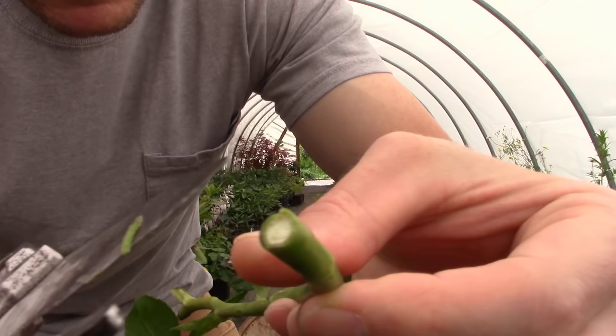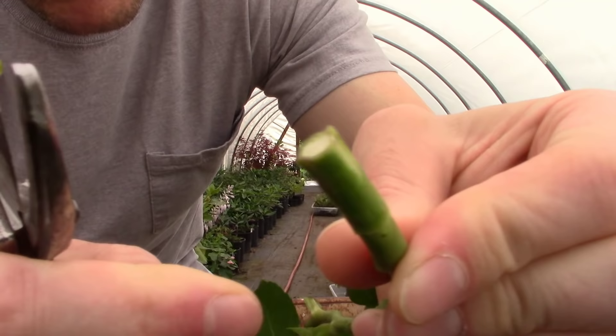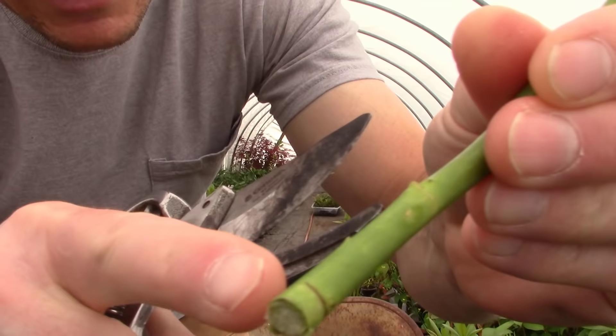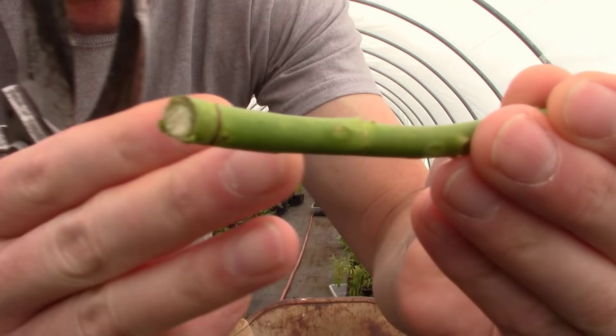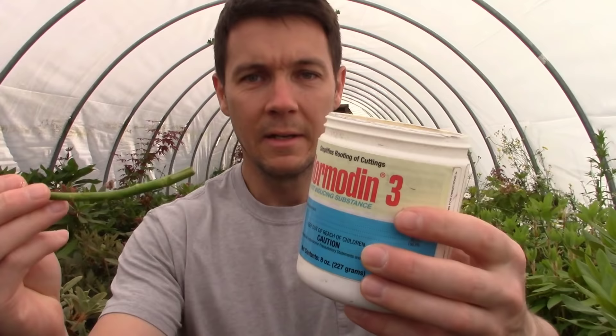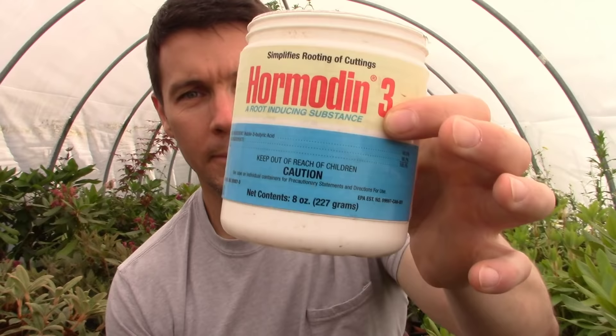I want to take my pruners and just shave a little bit of that bark right off of there, so there's somewhere for those roots to grow out of. The reason we cut right below that leaf node is because at leaf nodes that's where the highest concentration of undifferentiated cells are, and those cells can turn into anything that the plant needs to grow. In this case, they're going to turn into roots.